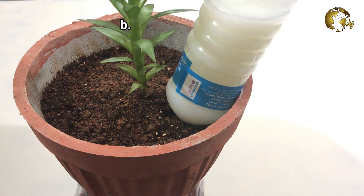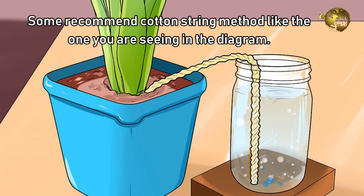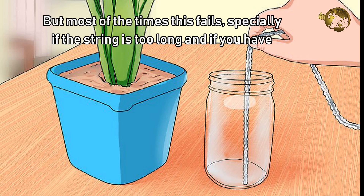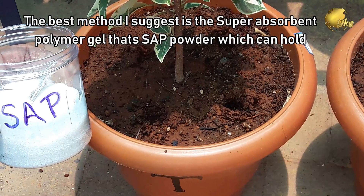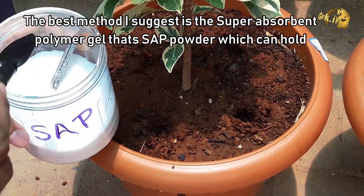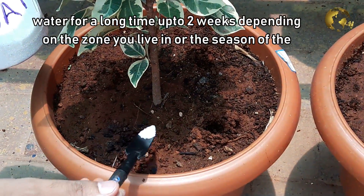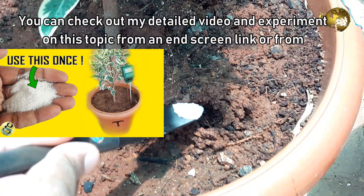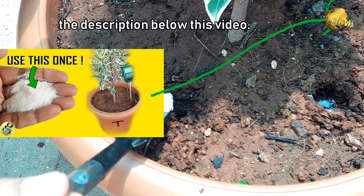The second scenario: assume it's more than a week — like 10 to 15 days or even more. Some recommend the cotton string method, but most of the time this fails, especially if the string is too long and the water container is placed in full sunlight because the water evaporates. The best method I suggest is the Super Absorbent Polymer Gel, i.e. SAP powder, which can hold water for up to 2 weeks depending on your zone or the season of the year. You can check out my detailed video and experiment on this topic from an end screen link or from the description link below this video.